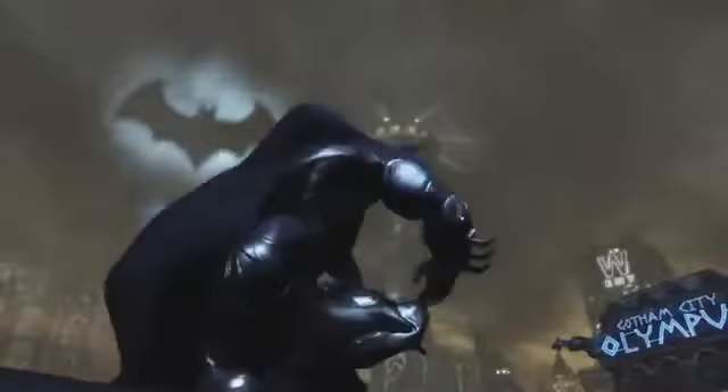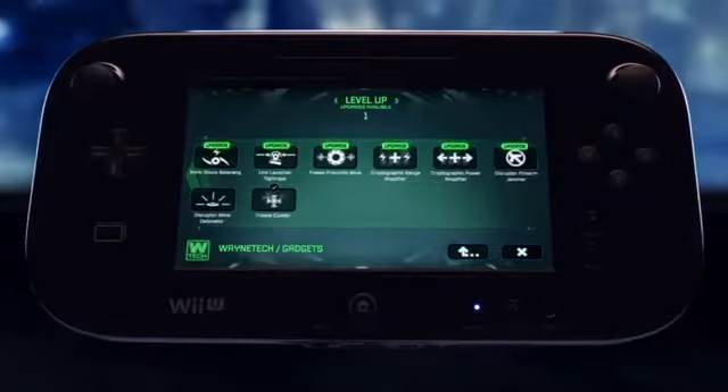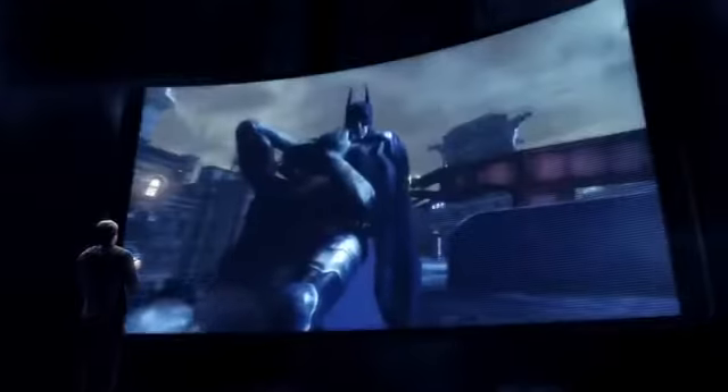To survive Arkham City you'll need to use stealth, gadgets, and brute force. And with the Wii U's new controller, you'll have access to Batman's entire arsenal with a touch of a finger. The most immersive Batman experience has arrived.